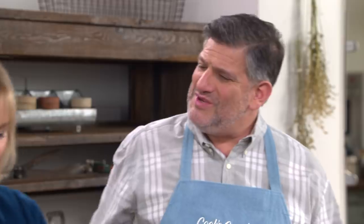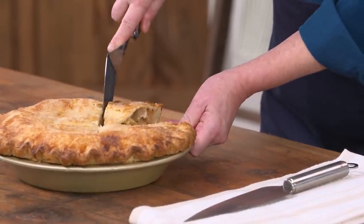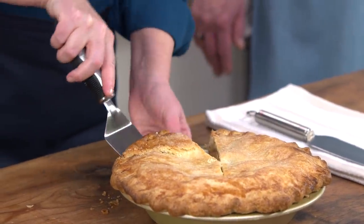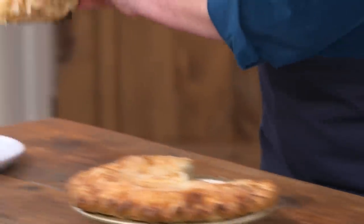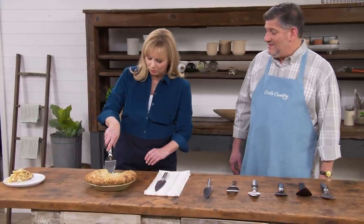Adam invites Bridget to try the first server on a nice apple pie — with the first slice already removed to make things easier. She serves a piece and it looks really good, with only a couple of loose apple pieces — not too bad at all.